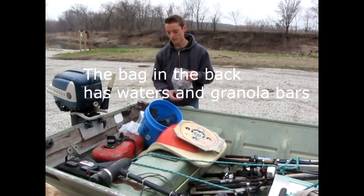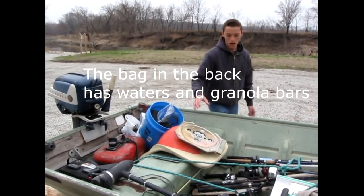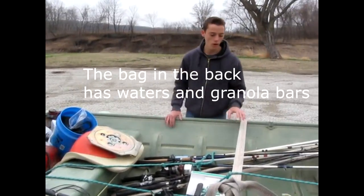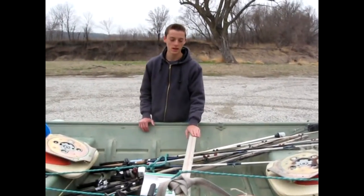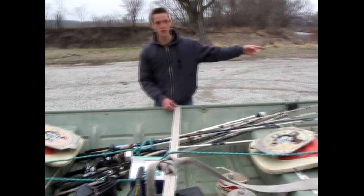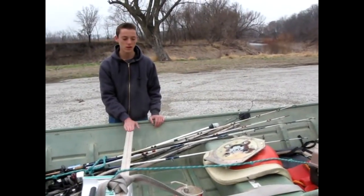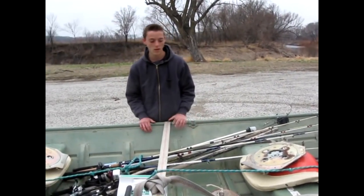I have a little camera for filming and taking pictures of fish. I have the seats here. When I take the boat anywhere, I strap it down with a little strap that goes around here — this is the main thing that keeps my boat on. There are also two hooks up front that connect to the trailer, but I trust the strap a lot more.